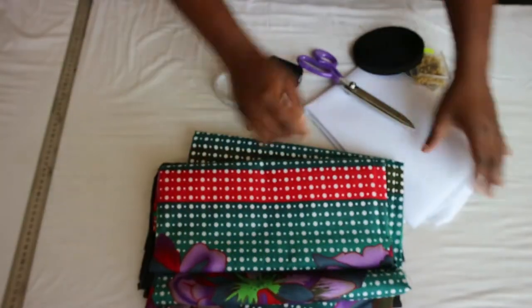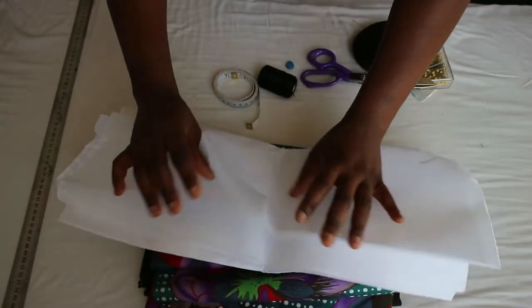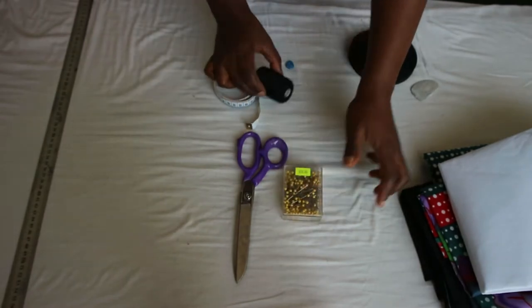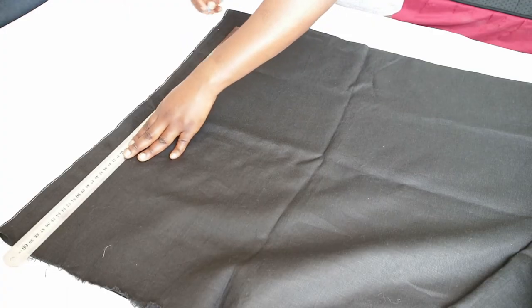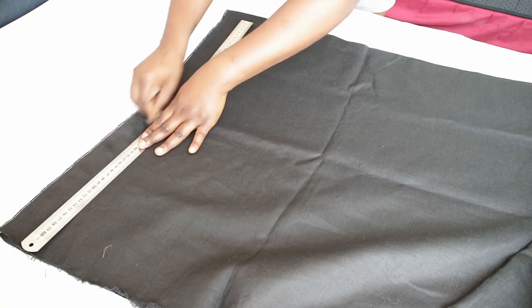However, you can use only one fabric if you have enough of it. You'll also be needing non-woven interfacing. Other materials we need are scissors, pins, matching thread, measuring tape, markers, bias tape in the matching color, as well as a ruler. To begin, fold your fabric in half and draw a horizontal line at the top, which will serve as the reference line.